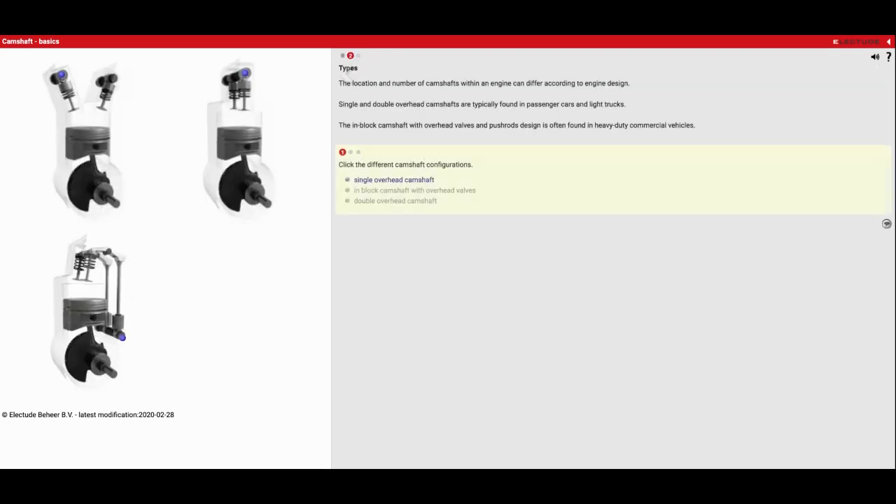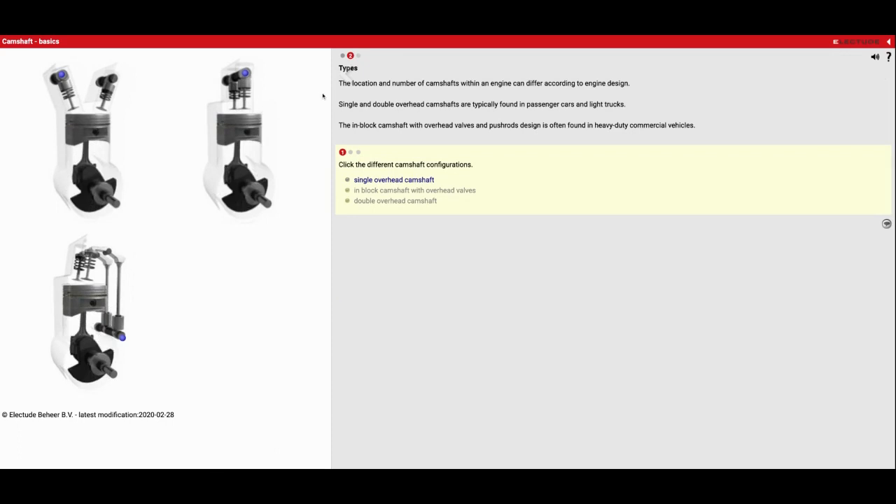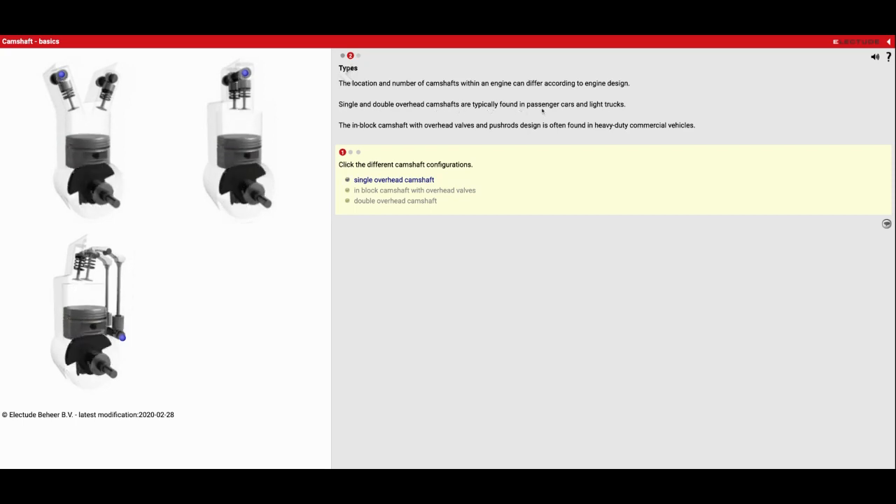Now we'll go to the second one. We've got a couple different engine designs here. The location and number of camshafts within an engine can differ according to engine design. Single and double overhead camshafts are typically found in passenger cars and light trucks. The in-block camshaft with overhead valves and pushrod design is often found in heavy duty commercial applications. This one right here is becoming the most common — dual overhead cam — where one controls the intake of air and fuel and the other controls the exhaust. This is what we took apart in class — our Honda engine where we just have one camshaft that does both. The other style down here is starting to phase out because it's not as favorable for doing things like VTEC and variable valve timing.